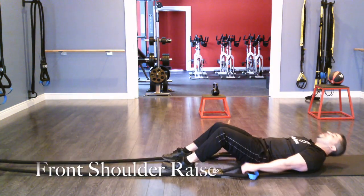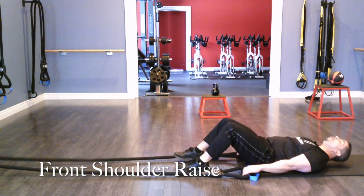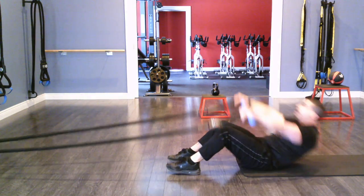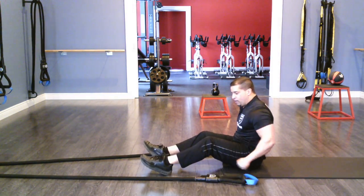Now I'll do a front shoulder raise. Palms facing down, coming up just like if you were doing a front dumbbell shoulder raise. Make sure you have tension on the rope when you do this — just like this.